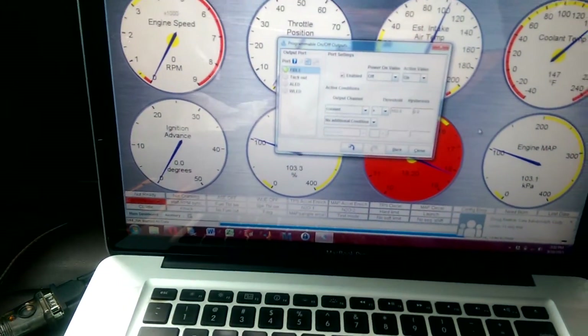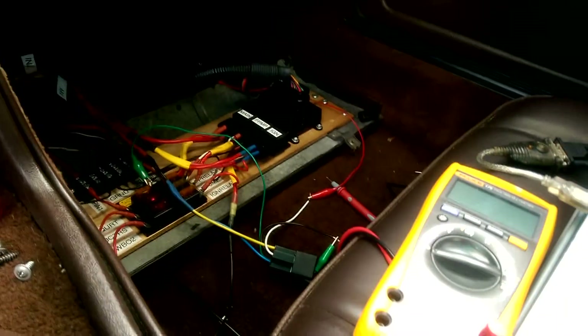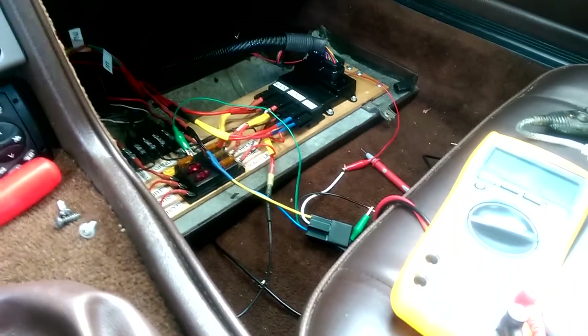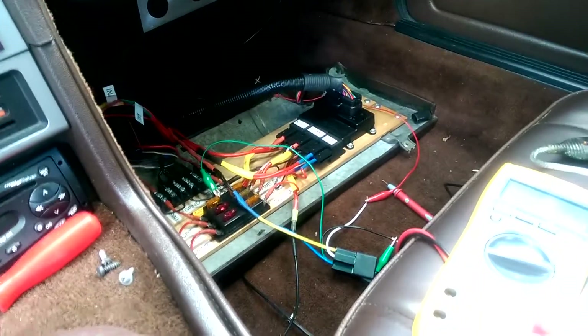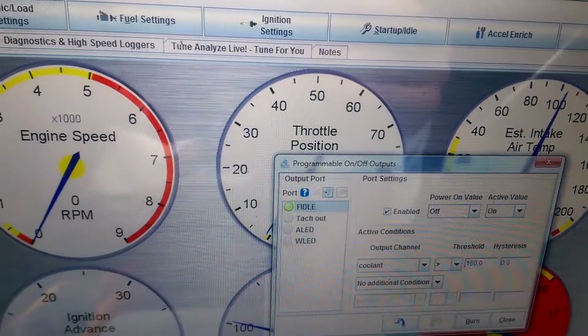The idea is you use Tuner Studio to specify what you want to happen at a certain point. There are different variables you can choose from, and then it will activate a relay that will either pass current or turn off current. It's basically just on-off stuff. In Megasquirt, in the software, it's called Programmable On-Off Outputs.